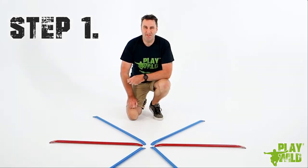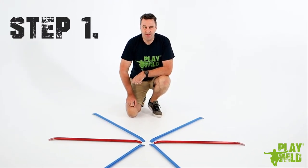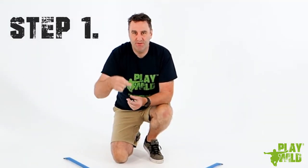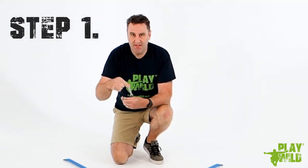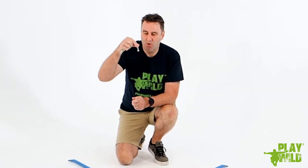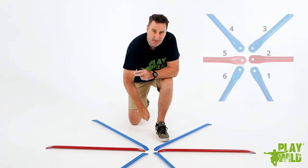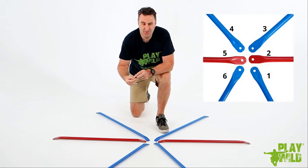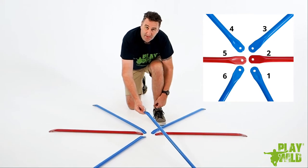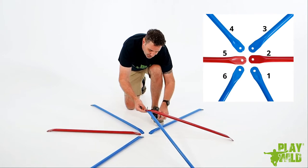Step one of the assembly process: take four blue tubes and two red tubes and lay them out in a star fashion. You also need a long bolt, a washer, a nut, the hex wrench, and the allen wrench. Put the washer onto the long bolt, then take tube number one as per the diagram and your instructions and place the bolt up through tube number one, and then in a counterclockwise fashion stack all of the tubes onto the top of the bolt.